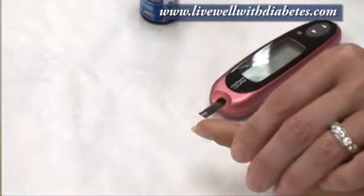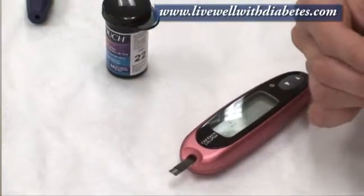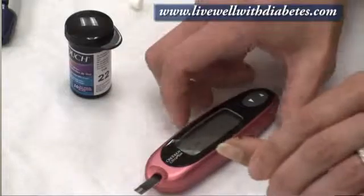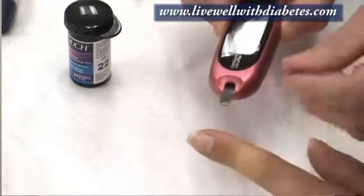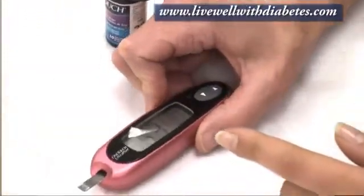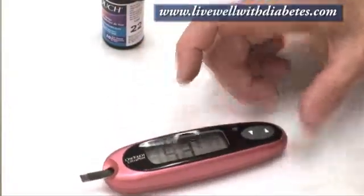Pull the lancet away. Then push the blood up towards the hole. There's the sample. Now we just touch the drop of blood to the end of the test strip. The blood sips in automatically. Then it automatically counts for five seconds and at the end gives you your blood test result.